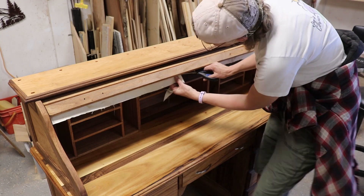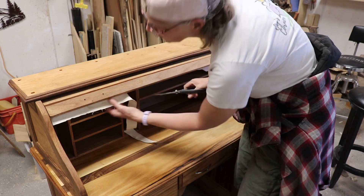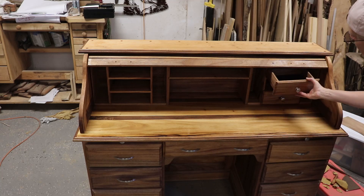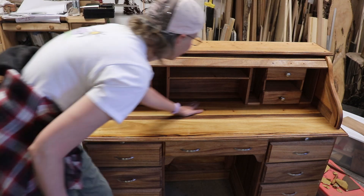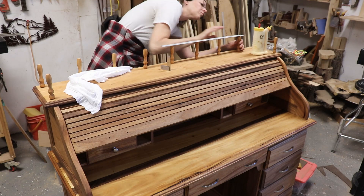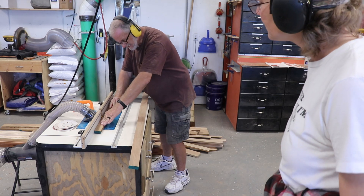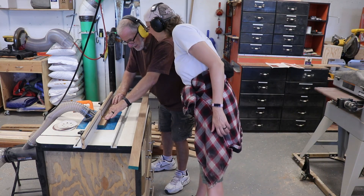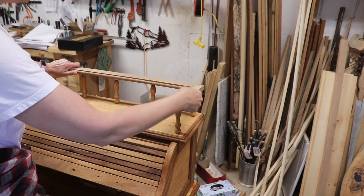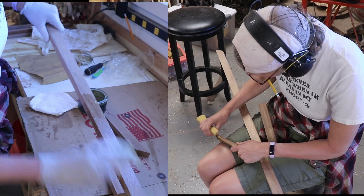Then I cut off the excess tambour cloth that was hanging down. Then put the knobs on the little drawers and put them in place. Then put the spindles in place and glued them, checking the height and stuff along the way. Then I asked husband to grab some more molding for me, and this will go on top of the spindles. Then I cut some miters in them, checked it out on the spindles, then measured and cut the other sides, sanded them, and put Rubio Monocoat on them.